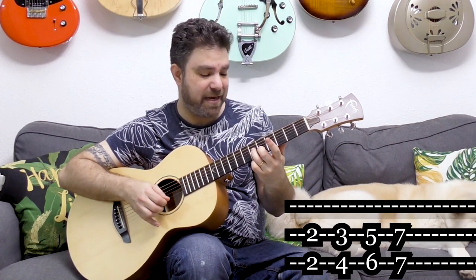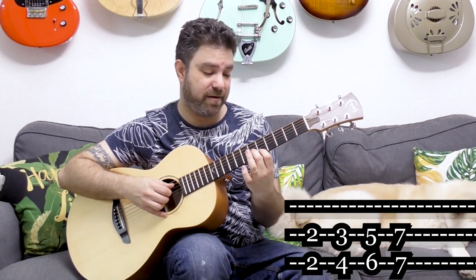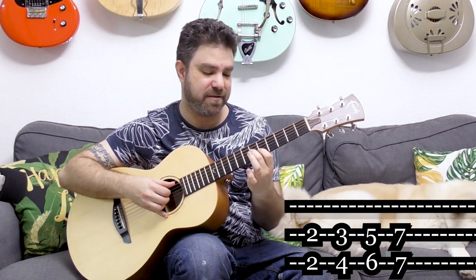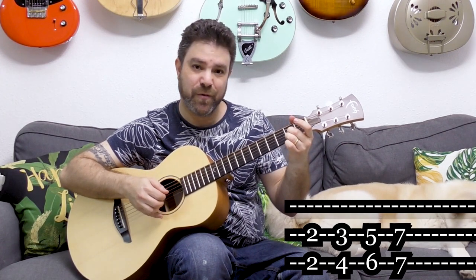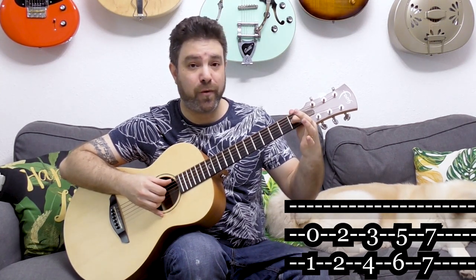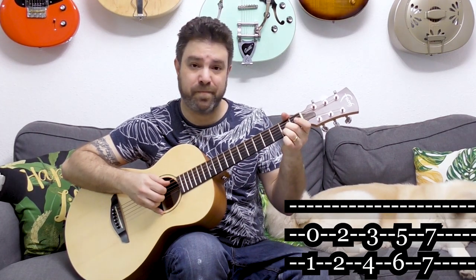You can slide it. If you want to hammer on the seven and seven, change your fingering — play five and six on strings two and three with two fingers, and then you can hammer on the seven. If you want to go below the two and two, you can play zero and one.